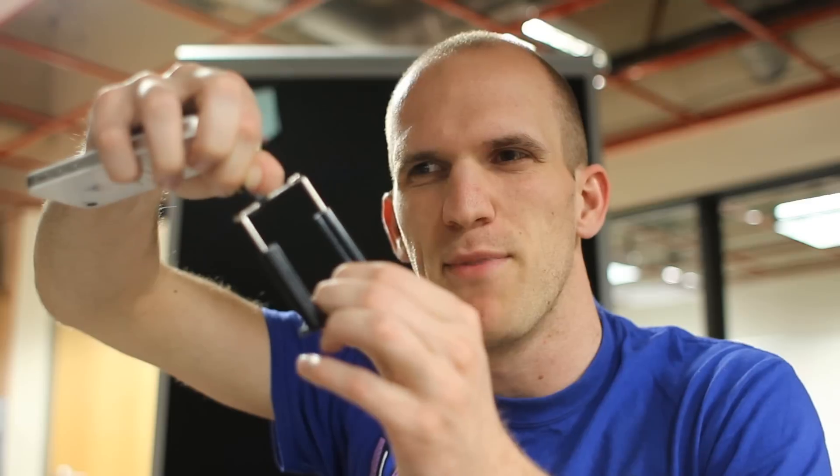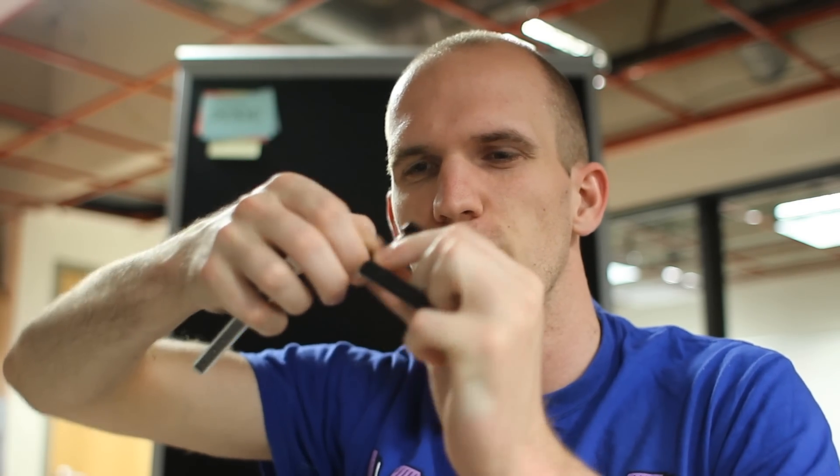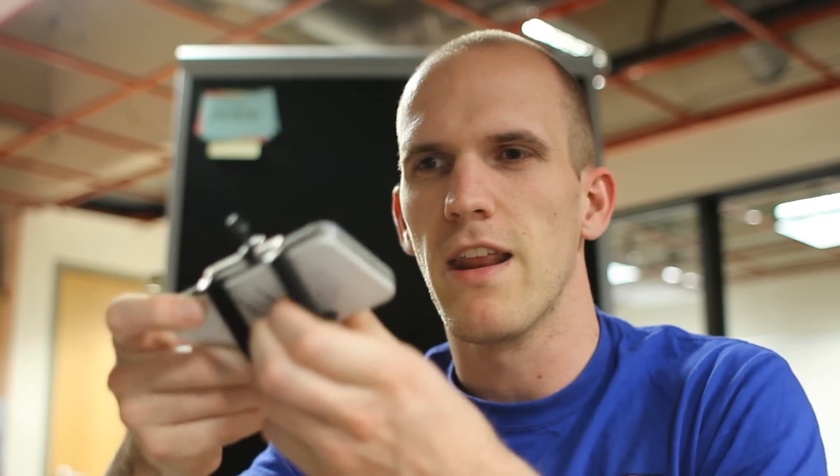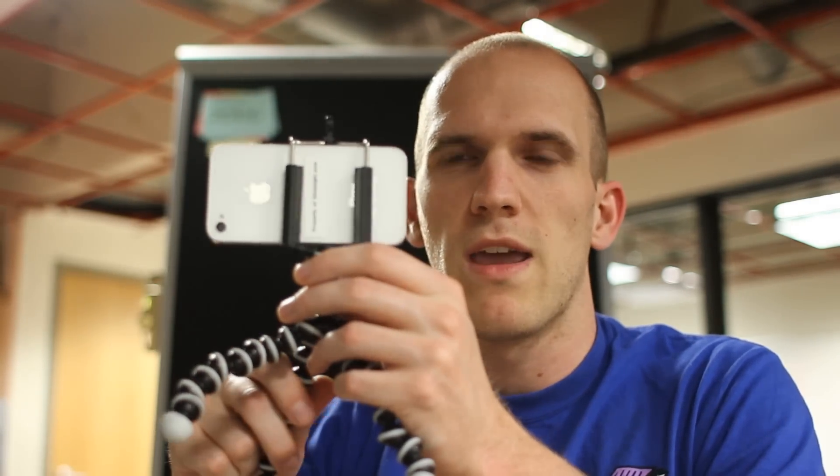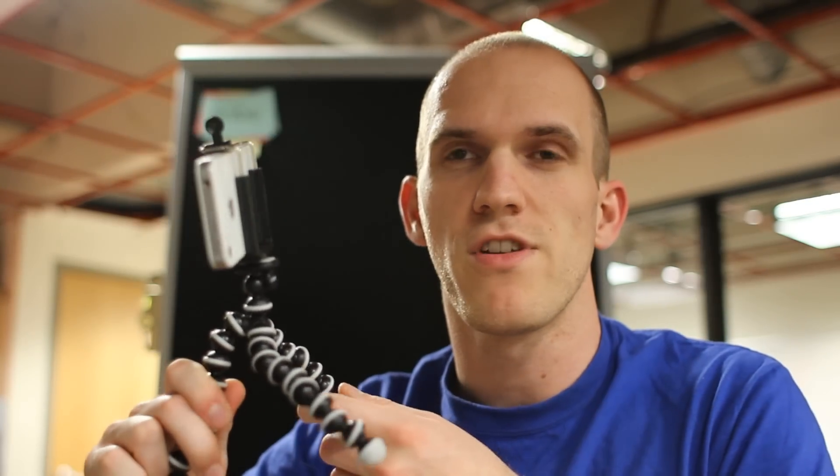The only thing that's a little annoying about the design is that when you pull this bar all the way up, it sometimes snaps out of place. But it's really not an issue — you can just extend it like this, get it in there, so I don't find it a problem.